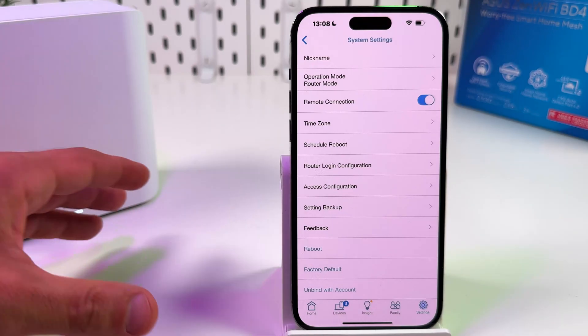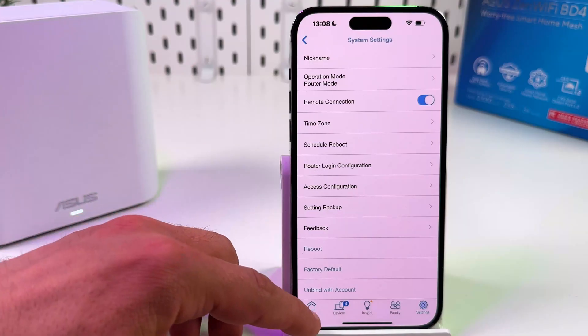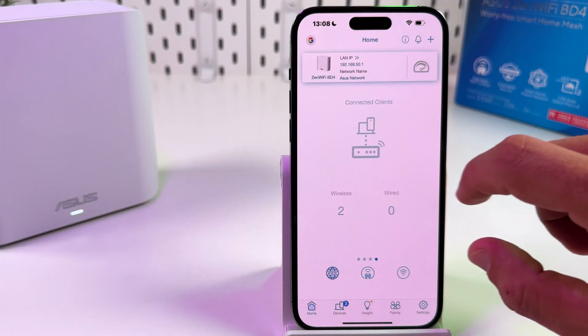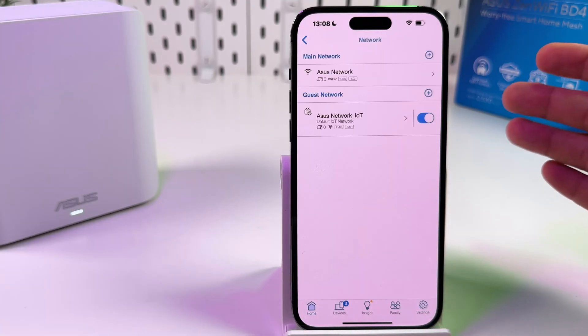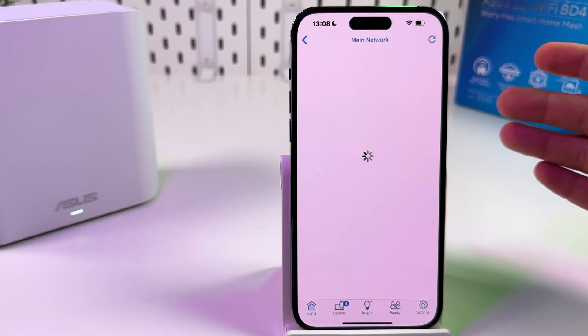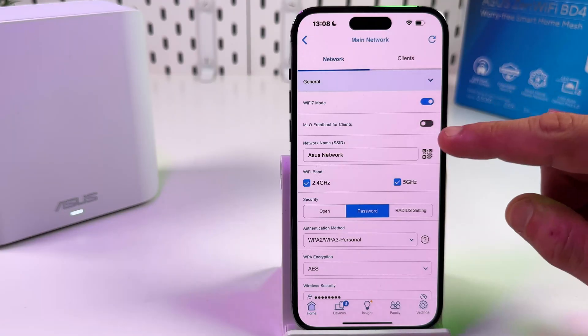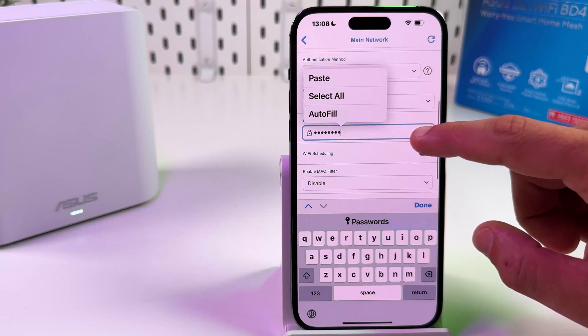After this you need to set up your Wi-Fi network from scratch. I recommend you use the same Wi-Fi network name and password as before, so that your devices will connect automatically to your new network. So before the hard reset, check your network name and password and create the same credentials.